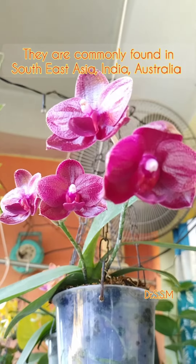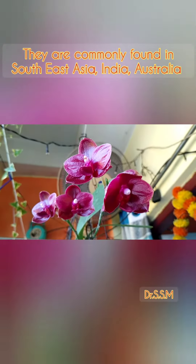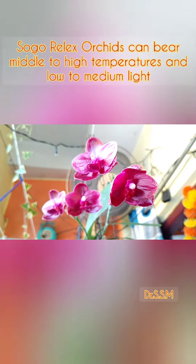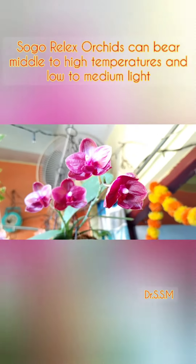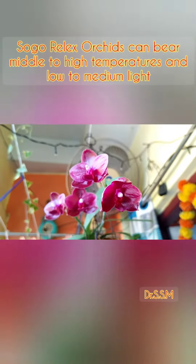These plants are well found in South East Asia, India, Australia, and the Pacific region. The Sogo Relax Orchids can bear middle to high temperatures and low to medium light.